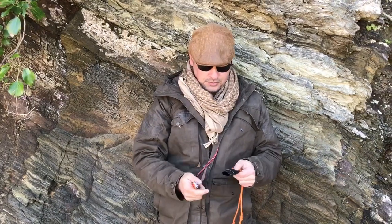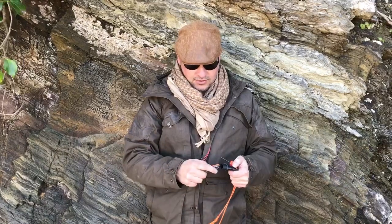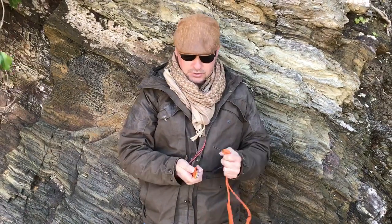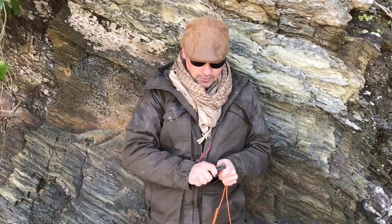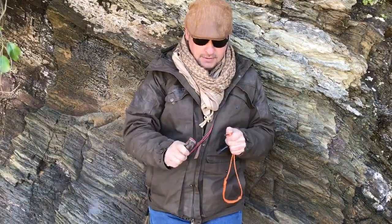So this is the knife. What I've done is I've made a little neck sheath out of Kydex, so that sits very comfortably and very neatly around my neck. On that we've got a fire steel. I've also ground down the spine of this knife — it's the Aus8 blade — so that it will throw sparks.